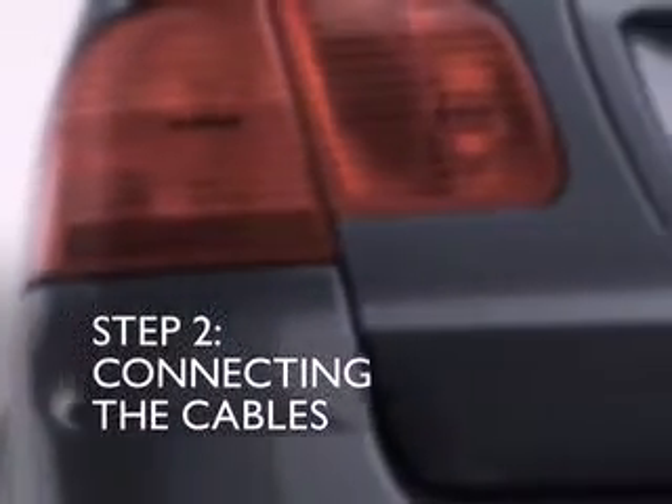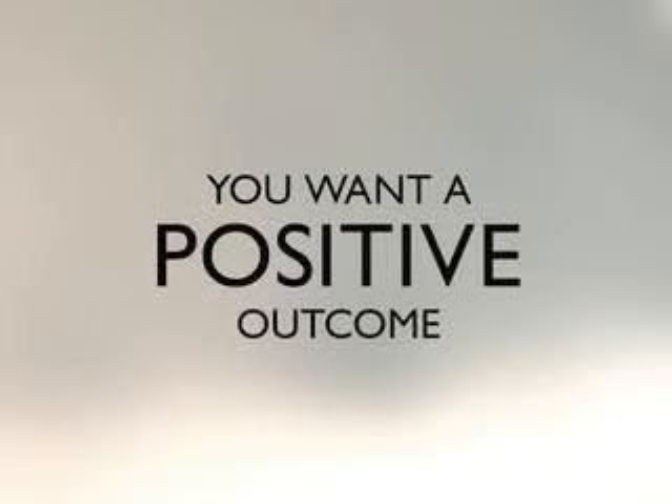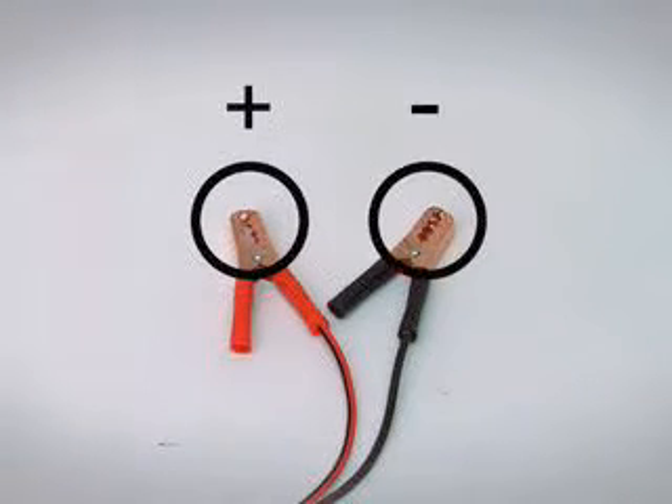Now you're ready to connect the cables. Here's an easy way to remember how to connect them: you're looking for a positive outcome to the situation, so you want the highest number of positive connections possible. As for the cables themselves, the positive cable is usually red and the negative cable is usually black. But not all jumper cables are color-coded the same way, so read the instructions that came with them before you start.